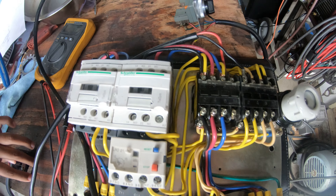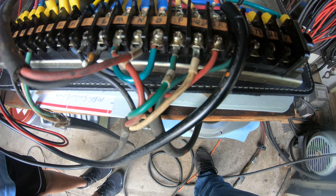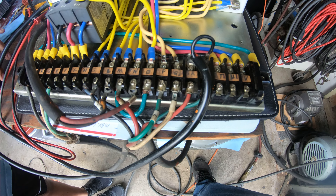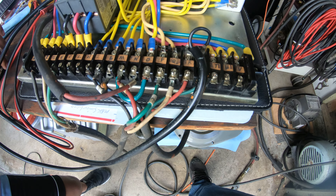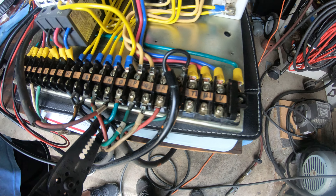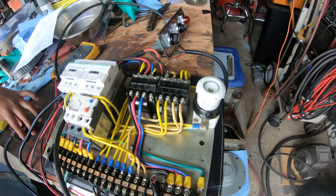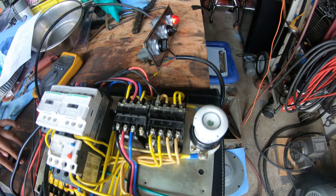The only other thing I have to double check is right now I just have this looped over from here to there, and what that is, is the foot pedal brake that is supposed to kill the system when you push the foot pedal. So right now, if I pull that, it kills the system, but if I connect it back, it re-energizes.